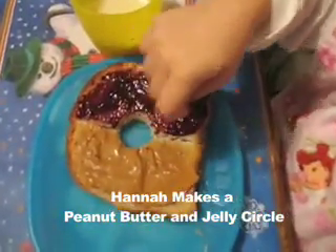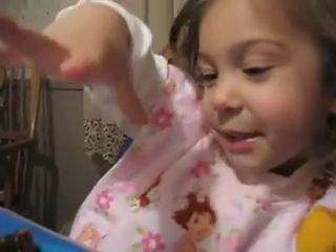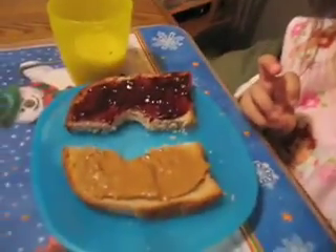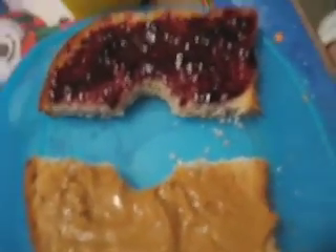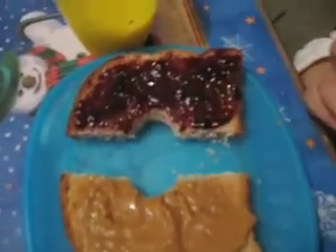How did you do that? I put my peanut butter and jelly cheese. How did you get that shape? How did you make a circle, Hannah? What did you do? I see there's a peanut butter side and a jelly side of your sandwich. And what did you do in the middle? I put it together. How did you get the shape? What made that shape?